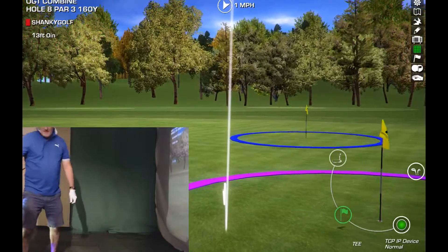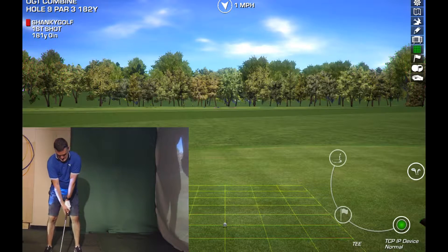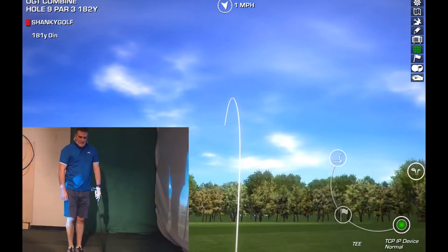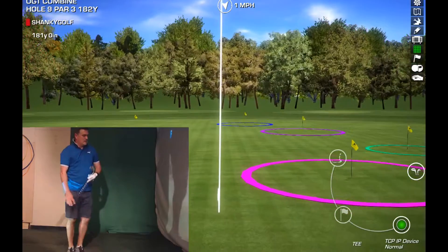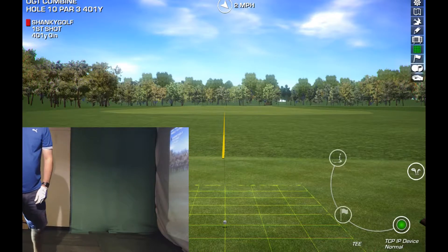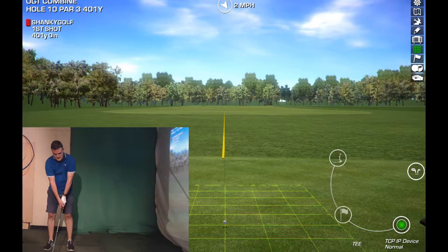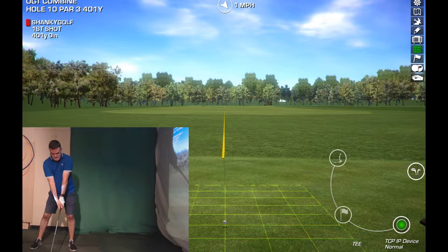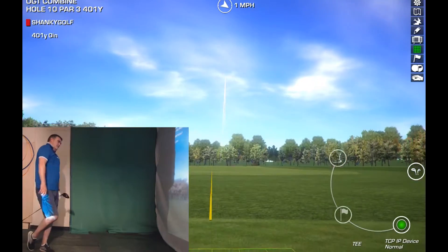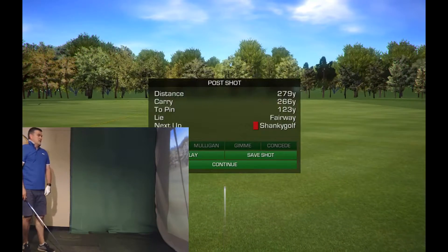Not too bad. One-eighty-one — seven iron. Really striped that. One-seventy-six, slightly left. The weak one's in there. One-fifty. Big dog. I'll stay there then. One-sixty, two-sixty, two-seventy-nine.